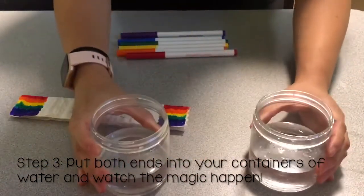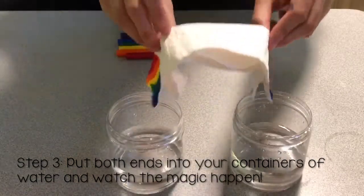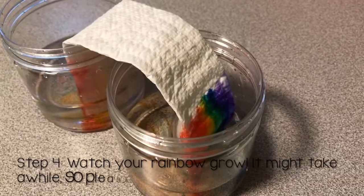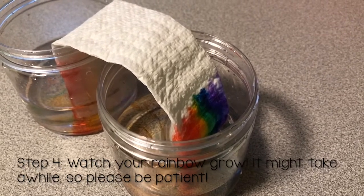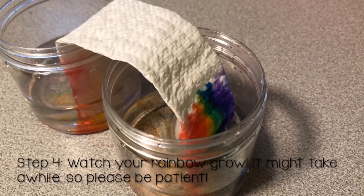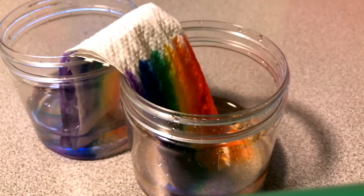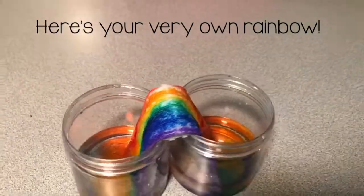What you're gonna do is put the two ends of the paper towel and dip them into the water. After you dip them in, you should start seeing them grow — the colors are gonna start moving up the paper towel very slowly. You might have to be a little patient because it's not going to be very fast. And here's your very own rainbow!